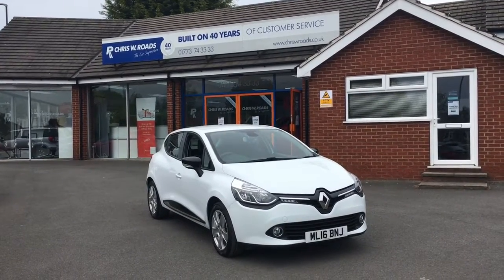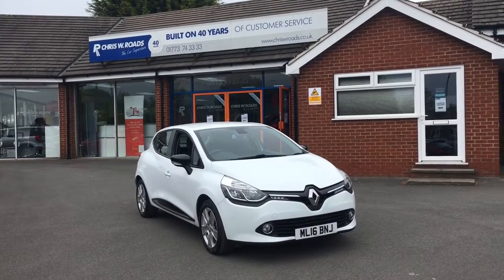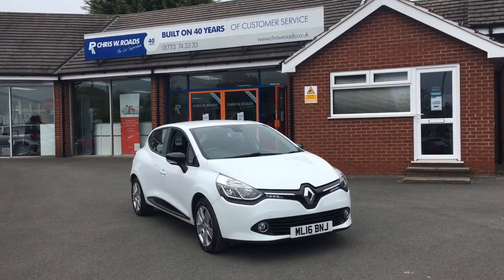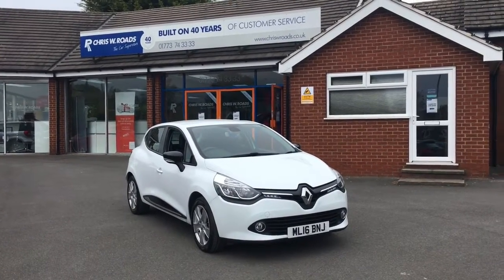Hello, this is Rob from Chris W.E. Roads. Here we have a Renault Clio which looks stunning in white. We've got some little flashes of black as well which just add to the style of the exterior. So let's have a quick walk around that and then we'll get on to some of the interior features.